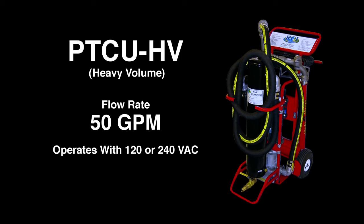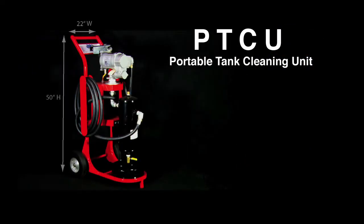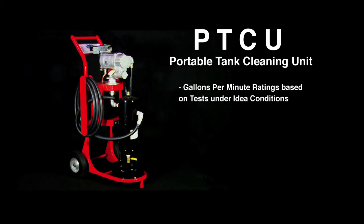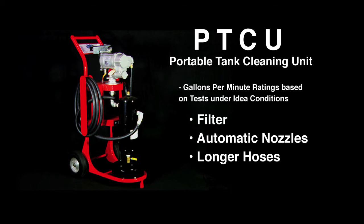The PTCU-HV comes with a continuous duty motor, so it does not need to be periodically turned off. The units measure approximately 50 inches high by 22 inches wide and weigh approximately 145 pounds depending on the model. Gallons per minute ratings are based on tests under ideal conditions — filters, automatic nozzles, longer hoses, etc. may reduce the flow rate.